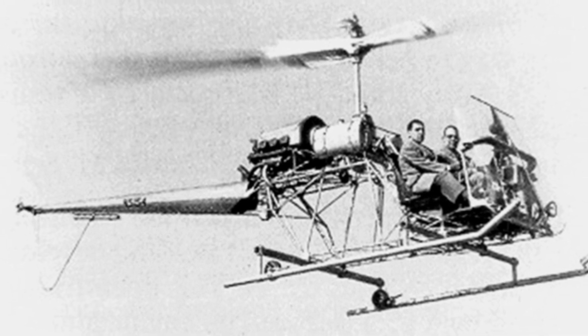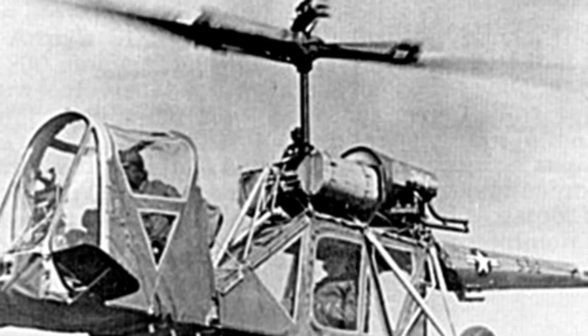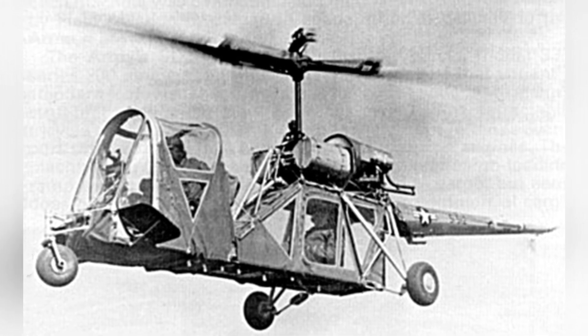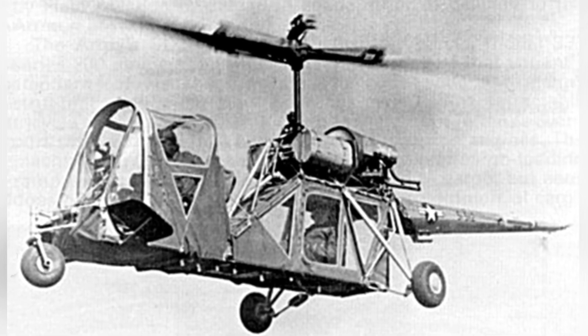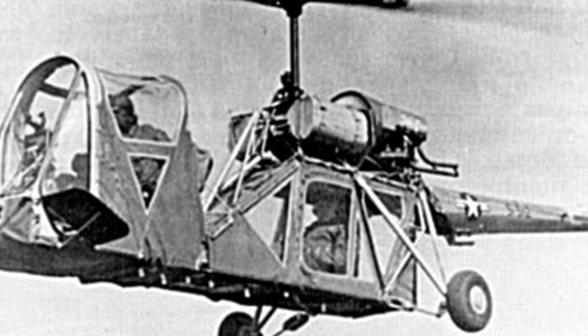The S-4 light helicopter had an empty weight of 435 kilograms, a maximum takeoff weight of 699 kilograms, a length of 8.48 meters, a height of 3 meters, a rotor diameter of 8.877 meters, a rotor area of 61.9 square meters, a maximum speed of 105 kilometers per hour, a cruising speed of 93 kilometers per hour, a maximum range of 158 kilometers, a maximum altitude of 1,300 meters, and a capacity for one pilot and one passenger.